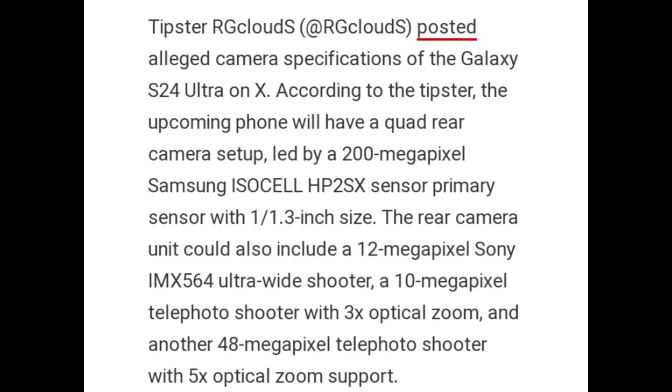Tipster RG Clouds posted alleged camera specifications of the Galaxy S24 Ultra on X. According to the tipster, the upcoming phone will have a quad rear camera setup led by a 200-megapixel Samsung ISOCELL HP2SX primary sensor with a 1.3-inch size. The rear camera unit could also include a 12-megapixel Sony IMX 564 Ultra Wide, a 10-megapixel telephoto shooter with 3x optical zoom, and another 48-megapixel telephoto shooter with 5x optical zoom support.